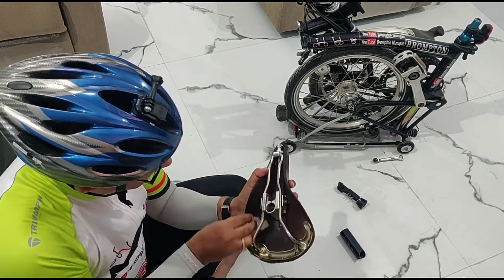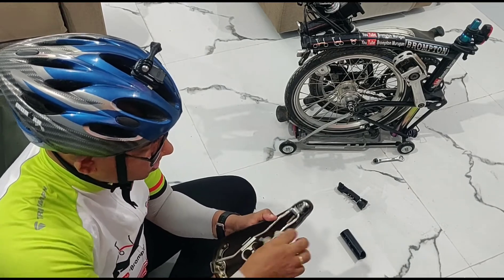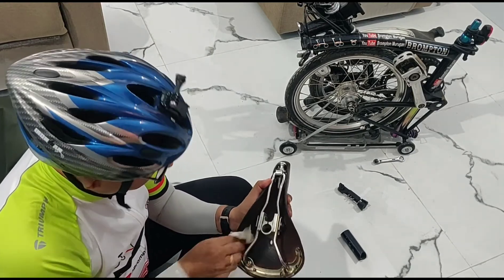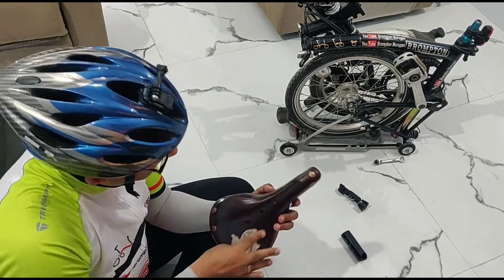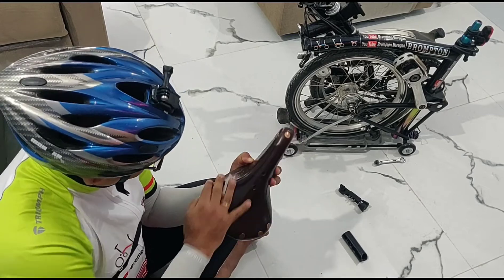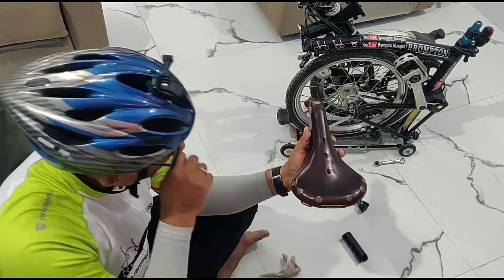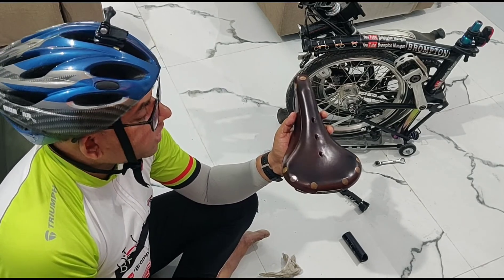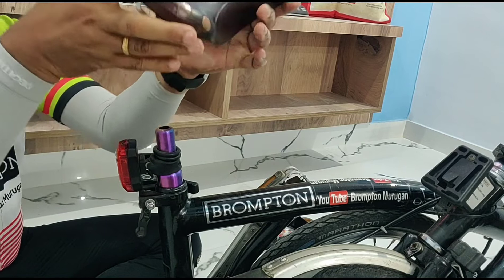You can see I've now polished the saddle completely. It is very important that you polish it at least every month. It gives a good shine to the top cover, and the wax gets inside the leather and gives good comfort. As I mentioned, I used to get a lot of back pain on long rides, but that has totally gone. Polishing is completely done.